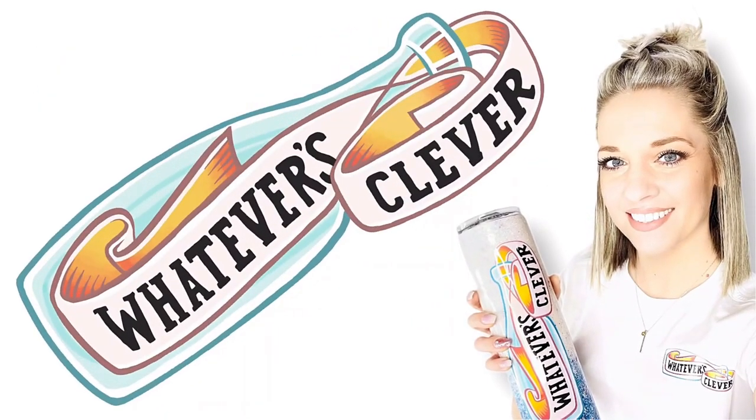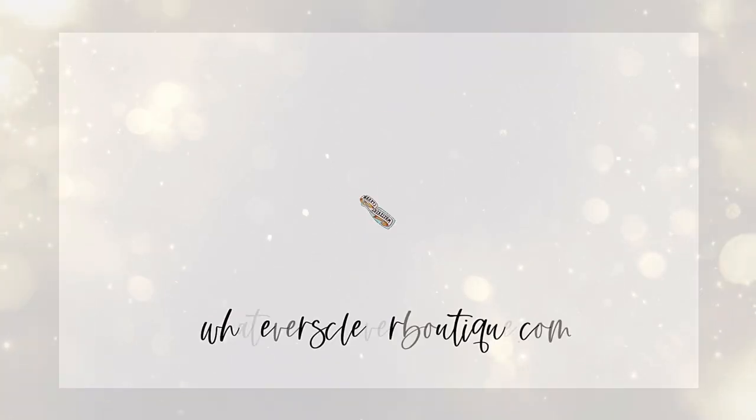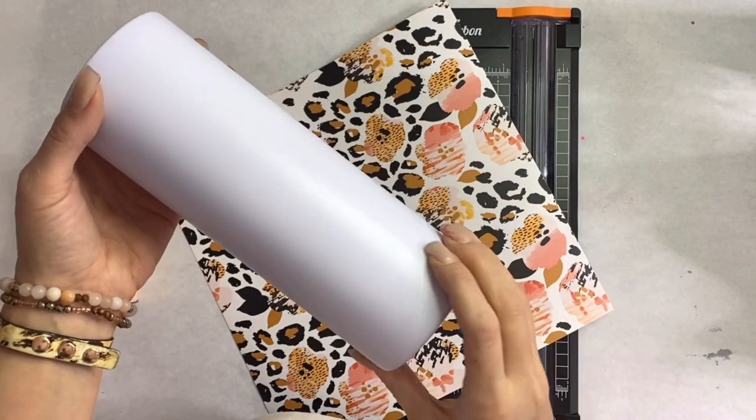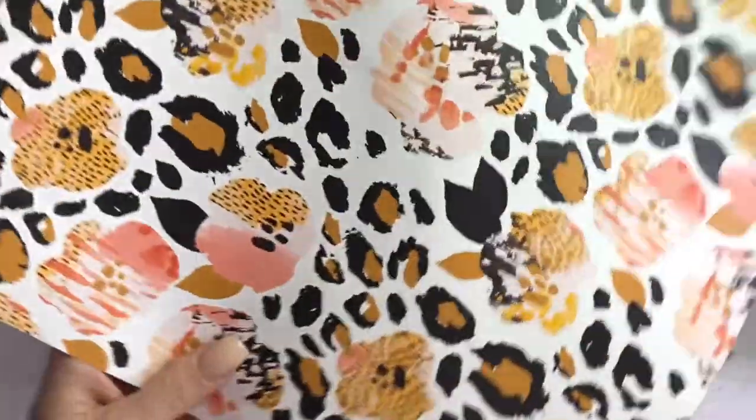Hi, you guys! This is Jamie with Whatever's Clever Boutique, and I am so happy you're here with me today. So today we're gonna start out with a 20-ounce tumbler prepped from Craft Haven, and I'm going to take this super pretty vinyl that I got from Create by Firefly — I will have a discount code linked below.